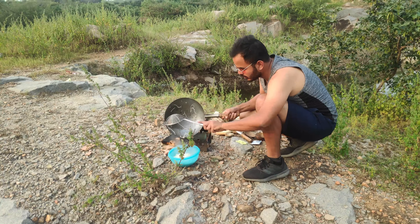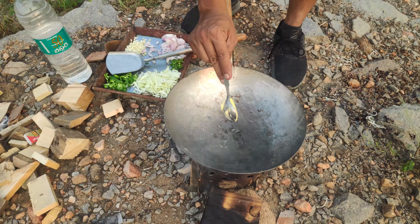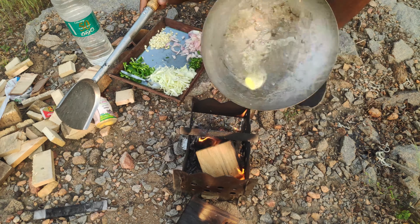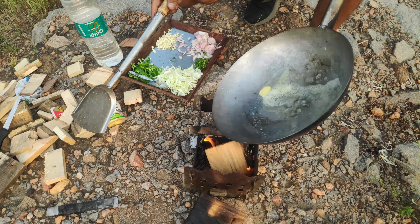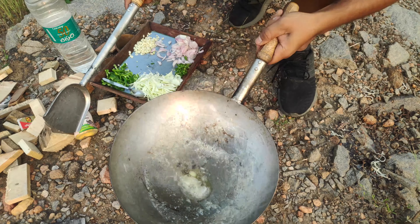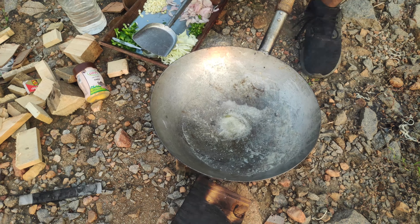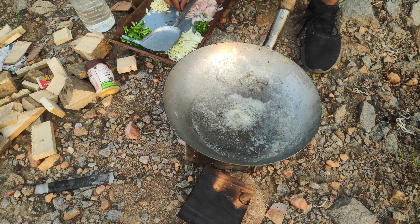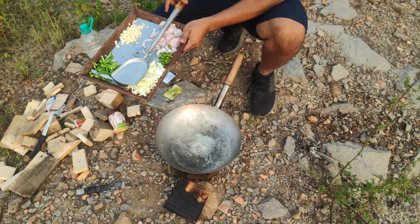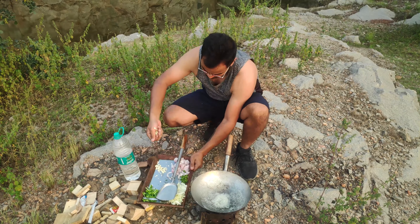Now let's add one cube of butter. We're going to fry the garlic in this butter — oh, I can smell the butter, it smells so good. Perfect, once the butter is hot, let's fry our garlic.